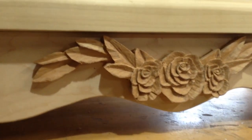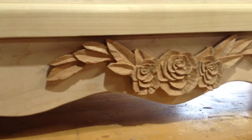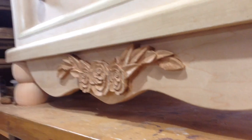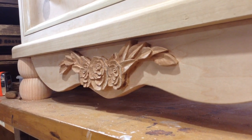This is pretty much what the finished carving looks like. I was thinking of doing some detailing on the leaves, but since this is going to be painted and it's on the bottom, I think the detail would be lost in the paint and it wouldn't really be worth the effort of adding all of that detailing.